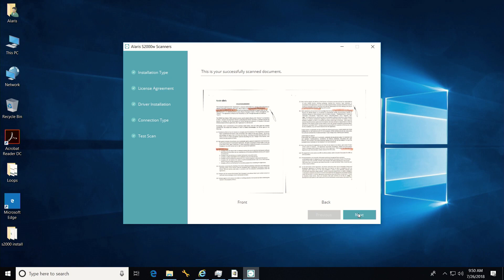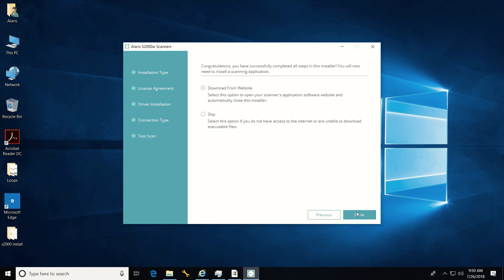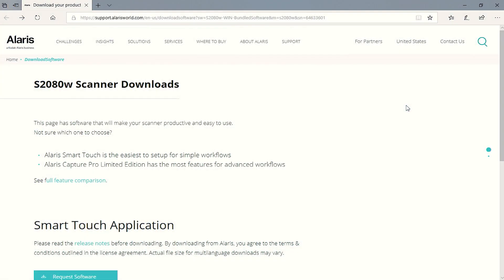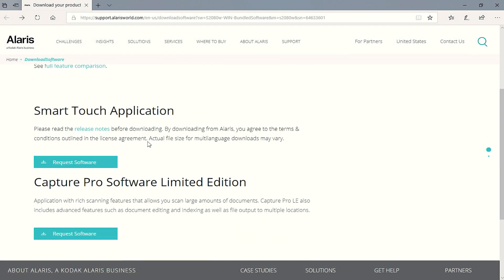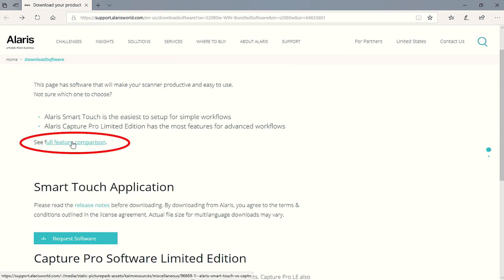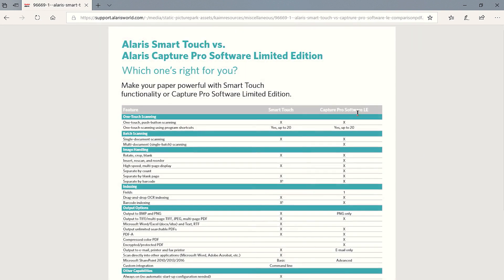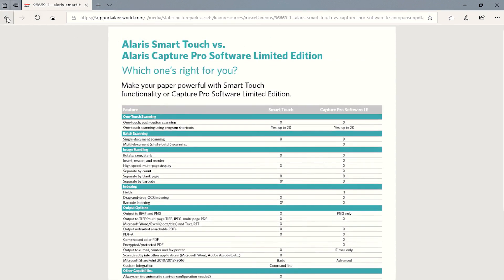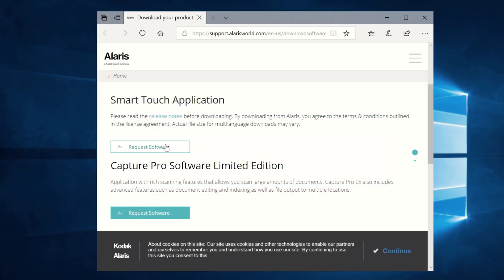Now that we have successfully installed the drivers, next, load an application to use with the drivers. Alaris provides a choice of either Smart Touch or Alaris Capture Pro Limited Edition. For more information, reference the comparison grid. For the easiest setup, choose Smart Touch.